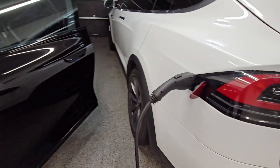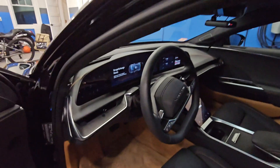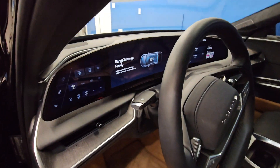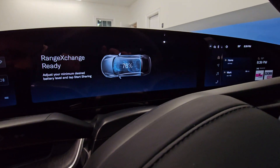All right, let's see what the car says. Ready — adjust your minimum desired battery level and tap start sharing.